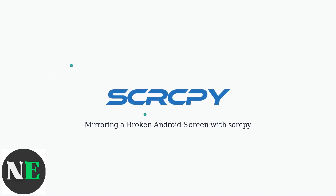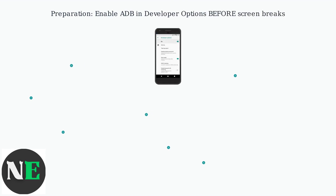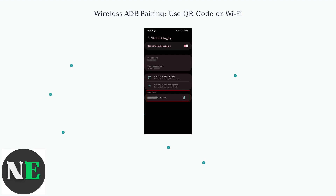If your Android screen is broken, Scrcpy is a top open-source tool to mirror and control your phone from a computer. To prepare, you must enable ADB in your phone's developer options before the screen breaks. Once enabled, use wireless ADB pairing via QR code or Wi-Fi.